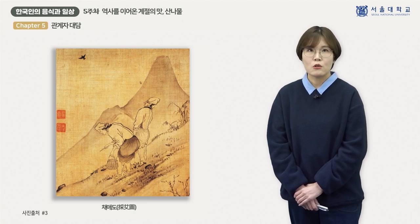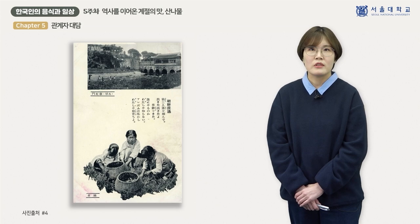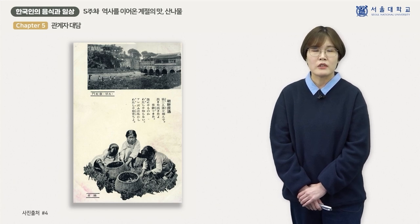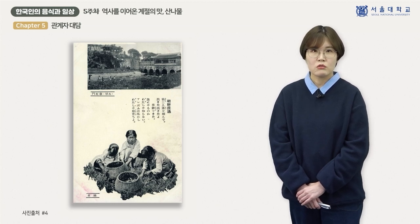이러한 산나물 채취 방식은 시간이 흘러도 유사한 형태로 지속되었던 것으로 보입니다. 이번에는 사진 자료를 통해 살펴보겠습니다. 일제강점기에 한국의 여러 풍경을 촬영한 사진을 모아 만든 엽서인데, 나물을 채취하고 있는 여자아이들의 모습이 담겨 있습니다. 바구니에 채취한 나물이 담겨 있고 여자들이 함께 모여 나물을 채취하고 있어, 조선 후기의 나물 채취 양상과 유사한 방식이 지속되고 있었다고 추정해 볼 수 있습니다.